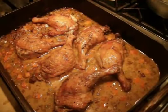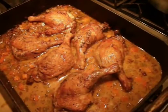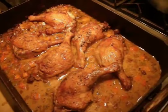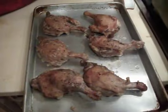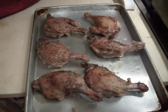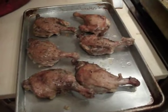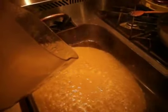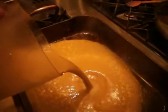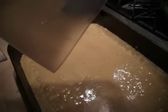We've achieved temperature and the duck legs are now nice and tender. So what I'm going to do is blend the entire sauce and then strain it. I'll put the duck legs back into the Cook & Hold to keep them warm until we need them. I've pureed the sauce in the blender and I'm going to add it back to the roasting pan, bring it back to a boil, and then adjust any seasonings.